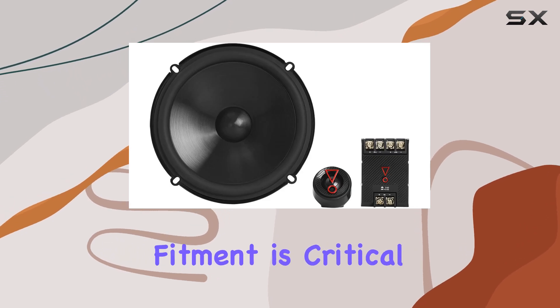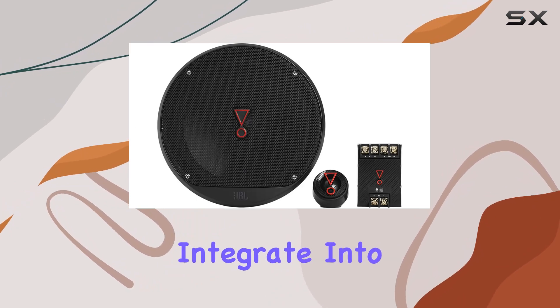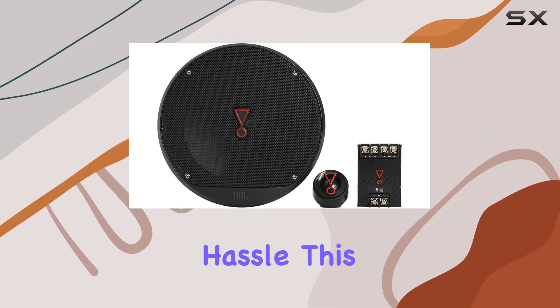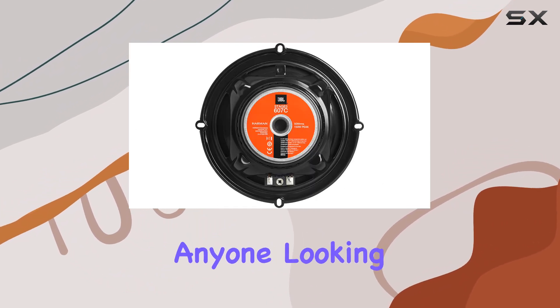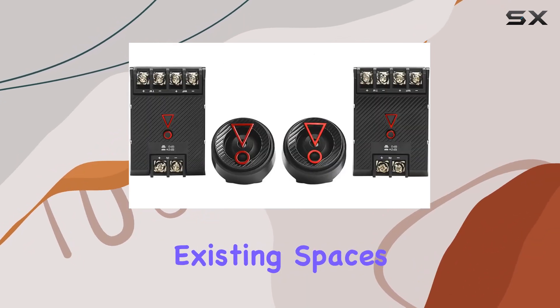Attention to detail in fitment is critical, and JBL has ensured that these speakers are designed to seamlessly integrate into various vehicle spaces without hassle. This is crucial for anyone looking to enhance their car audio system without the cumbersome process of modifying existing spaces.